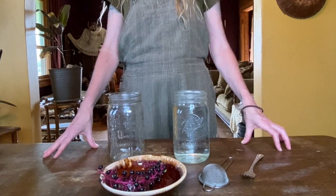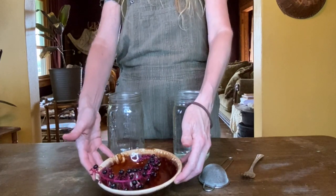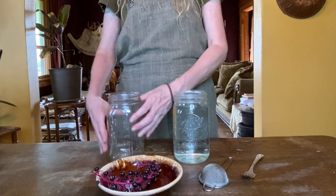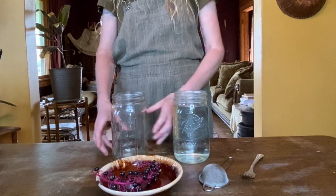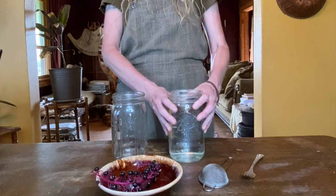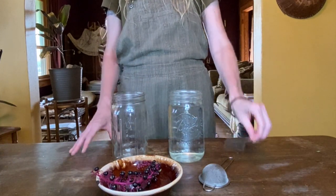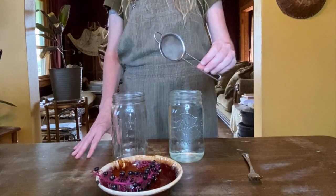To make pink water you're going to need eight poke berries, a quart jar, a second quart jar full of filtered water, a fork or a spoon, and a strainer.